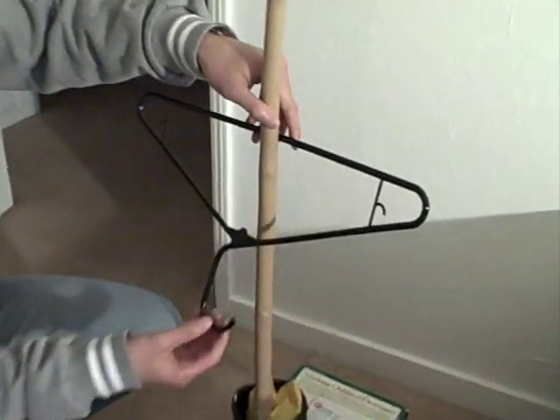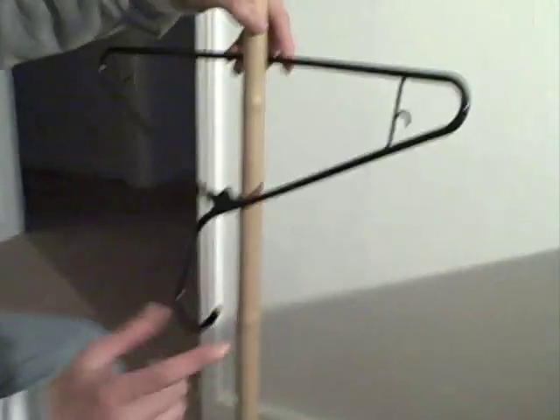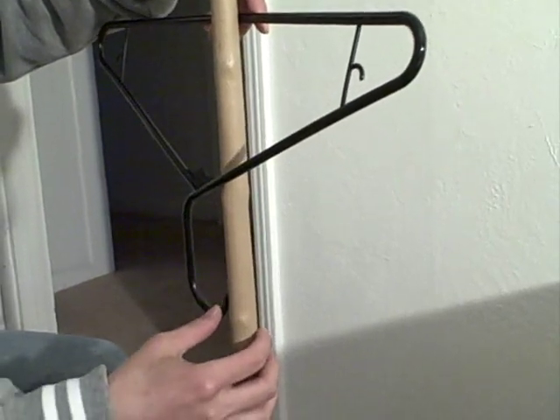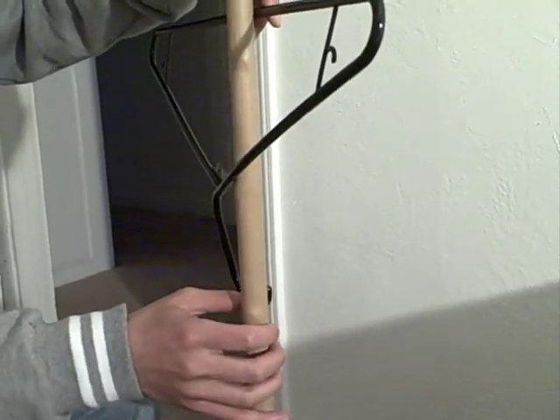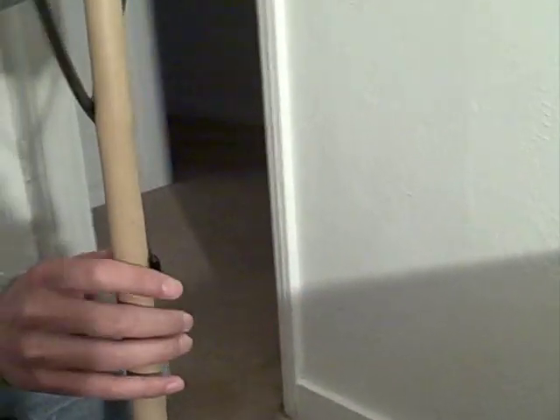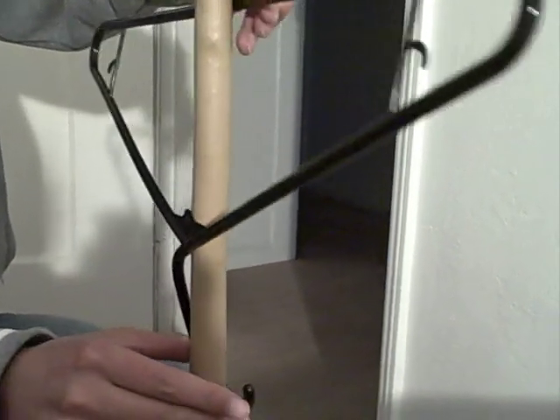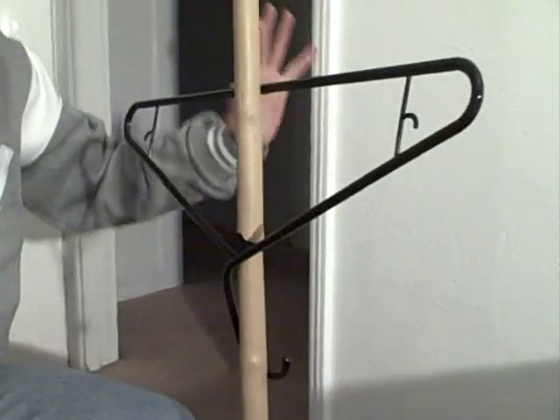What you're going to do with the hanger is take the hooky part — I call this the fish hook. You're going to bend it back, get this angle right here, bend it back, and it's going to go against the pole. Magic.